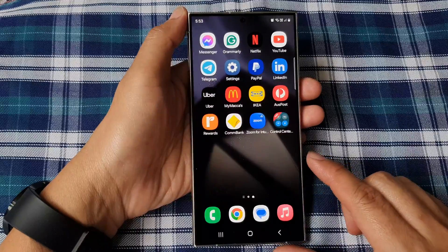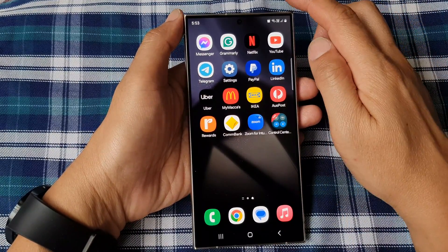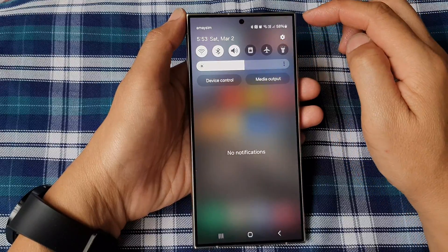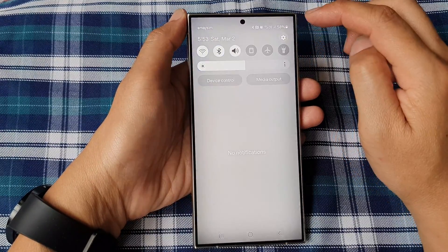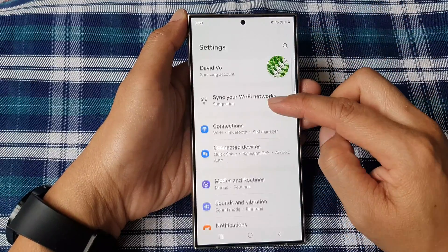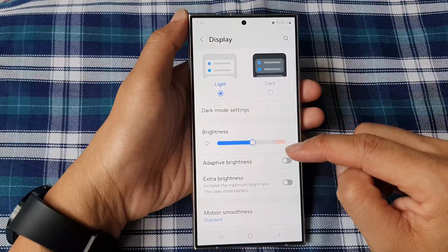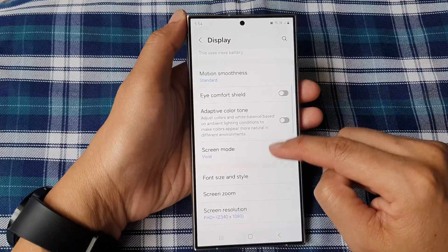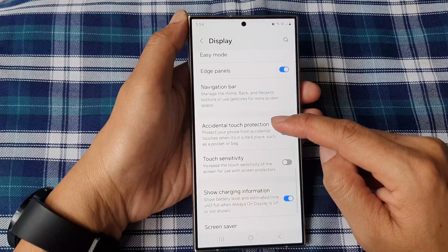First, tap on the home button to go back to the home screen. Then on the home screen, swipe down at the top to open up quick settings. In here, tap on the settings icon. Next, scroll down and then tap on Display. After that, scroll all the way down.